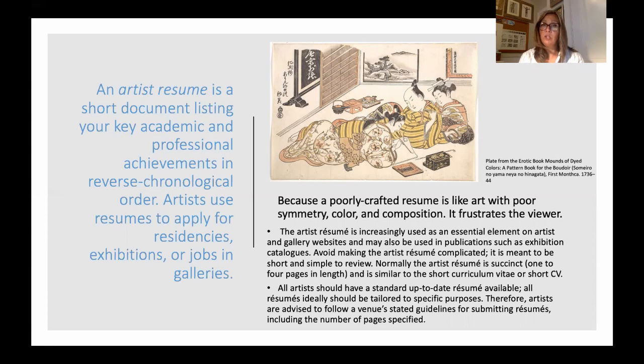Don't make it complicated — it needs to be short and simple to review. You'll have your resume, which is straightforward, versus a CV or curriculum vitae, which is used in academia and includes everything you've done. Your resume cherry-picks from that CV. All artists should have a standard up-to-date resume available. You should also tailor it to specific purposes, moving sections around depending on what you're applying for.